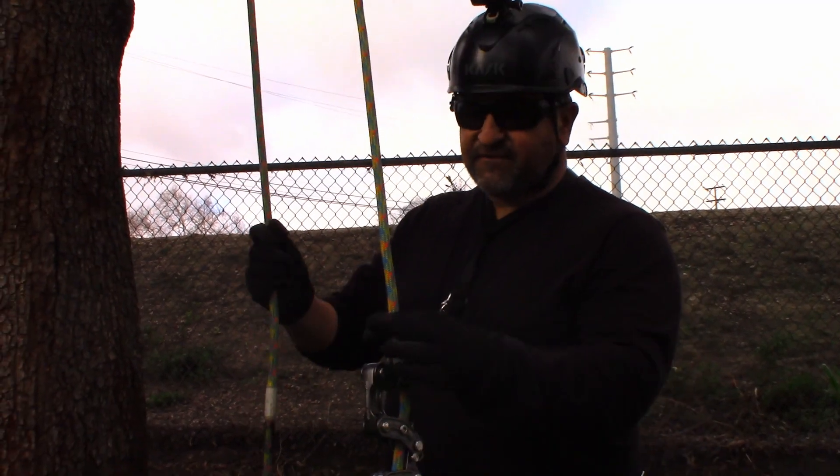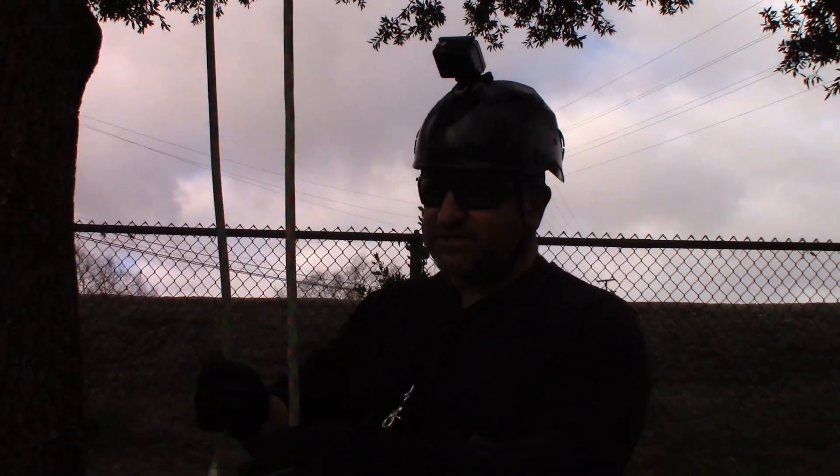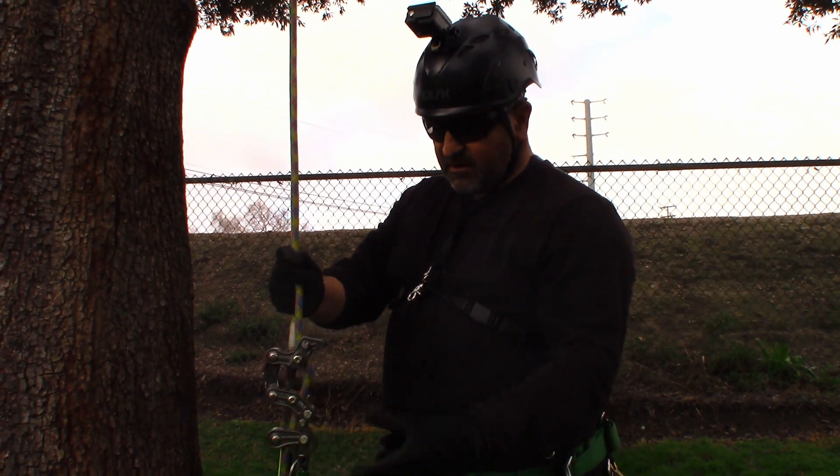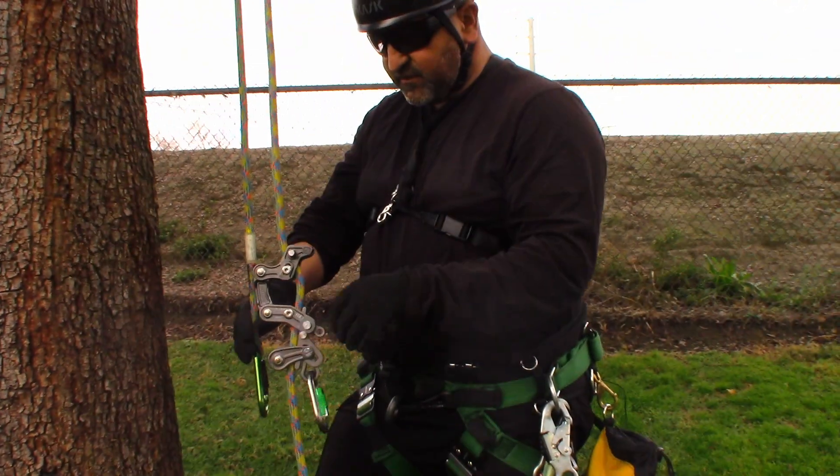What I've already done is thrown this line over a branch. In the MRS system you throw your rope over a branch and it moves — the whole system moves every time you take a step up, or if your body is thrusting, it will move in that way.